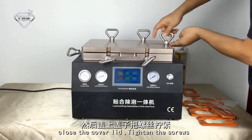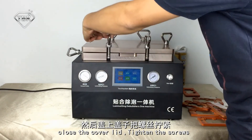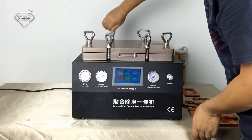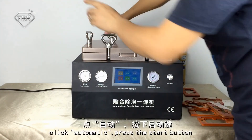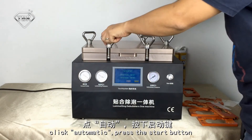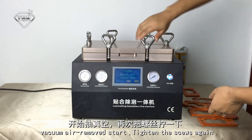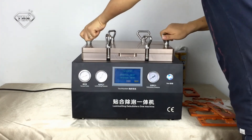Close the carbon cover and tighten the screws. Click automatically, then press the start button. If air cannot be removed at start, tighten the screws again. Make sure there is no air leaking.